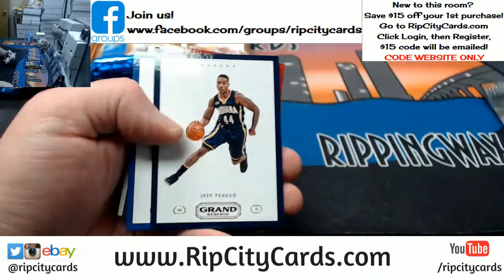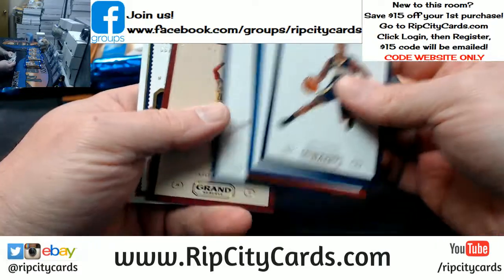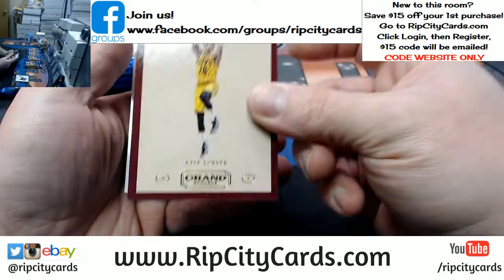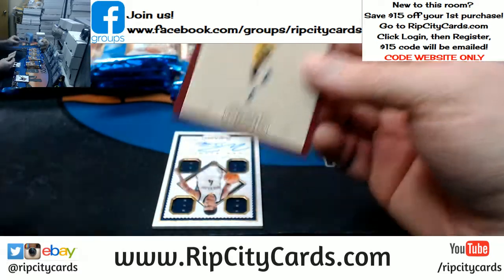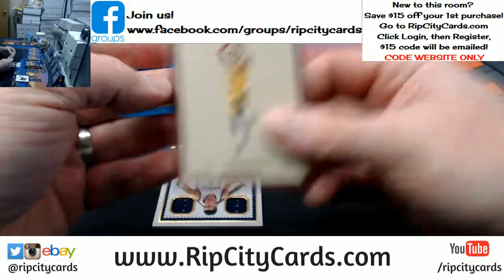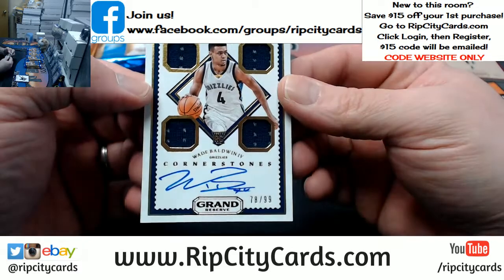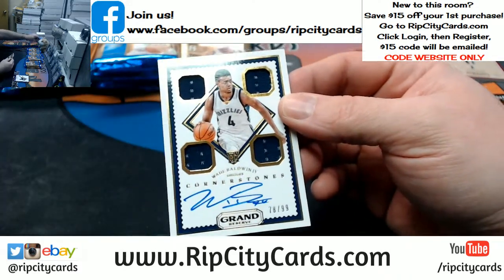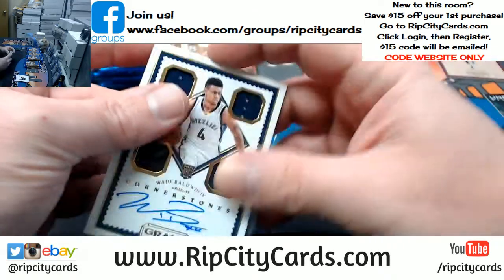All right, let's get her set up. Got some base cards, we've got a Kyle Korver — I'm not familiar with that, it's a weird grayish brownish shade. And a Cornerstones autograph, 78 out of 99, Wade Baldwin the Fourth for the Grizzlies. I wonder if Wade Baldwin the First, Second, and Third have any skills in basketball.